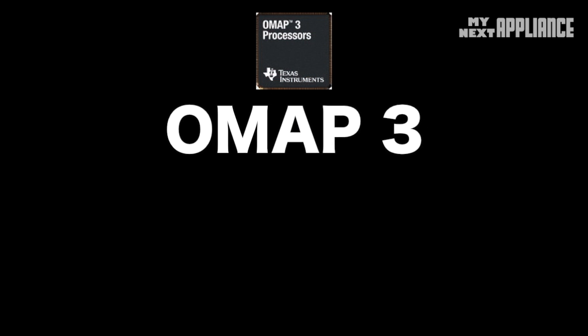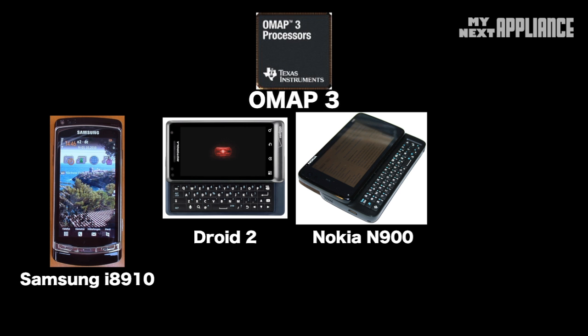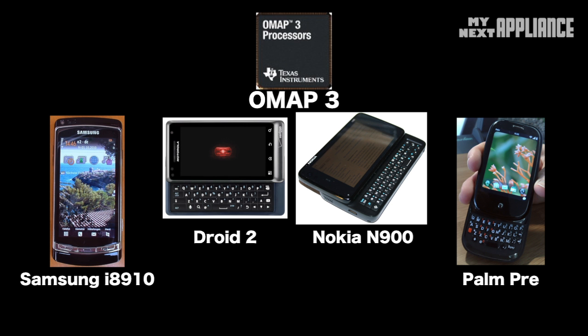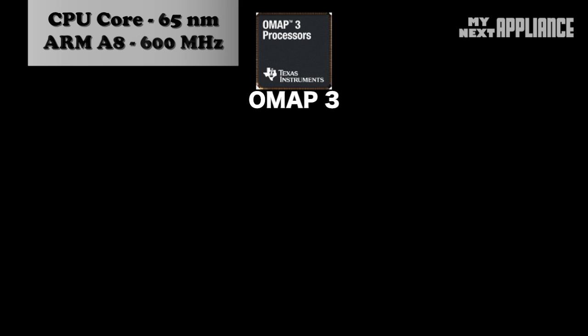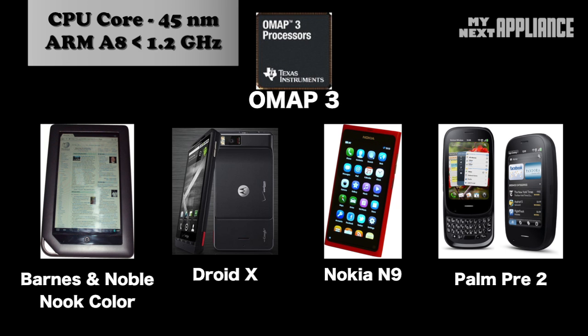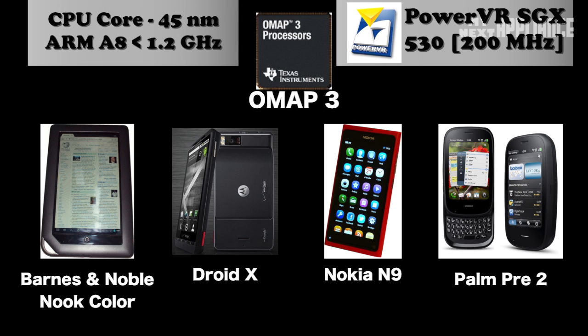It wasn't until the third generation OMAP 3 that Texas Instruments started to gain some momentum. A lot of the devices sold in 2009–2010 have OMAP 3 inside. During those years, the 65 nm 600 MHz ARM Cortex A8 was the most popular core architecture, and the high-end OMAP 3 made the A8 sing by dropping it into a 45 nm process to break the GHz clock barrier. It supported HD recording and playback with IVA2+, and every model has the massively popular PowerVR SGX 530 GPU clocking in at 200 MHz.